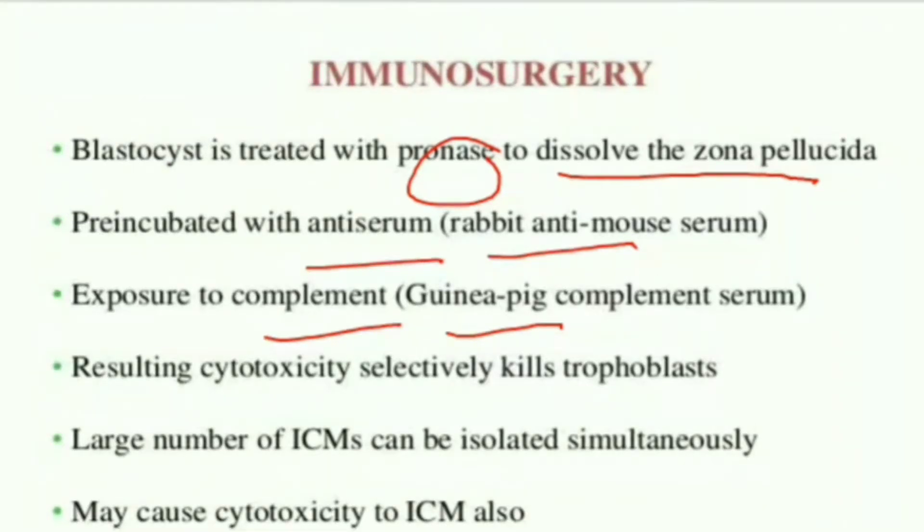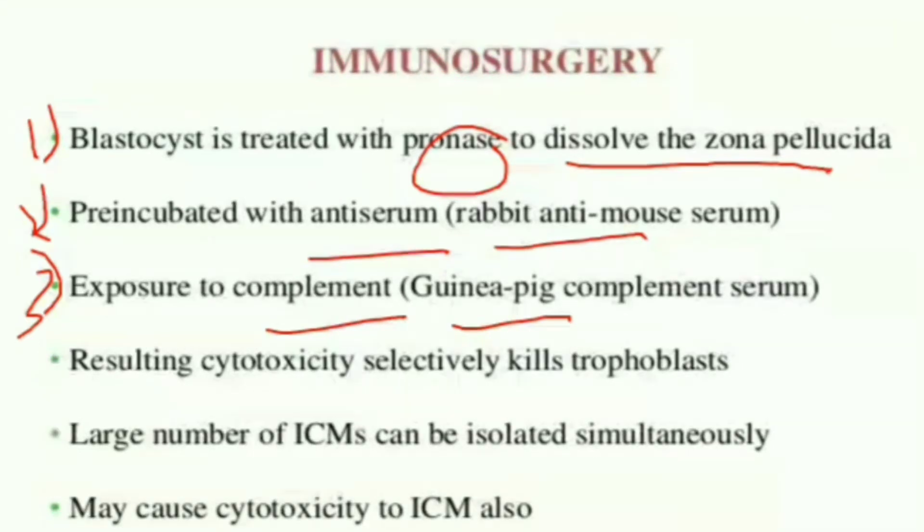First, the blastocyst is treated with pronase or an acid tyrode solution. Second, it is pre-incubated with an anti-serum, which is a rabbit anti-mouse serum. Third is the exposure to the complement, that is the guinea pig complement serum. These three steps result in cytotoxicity — that is, the killing or the breakage of the trophoblast.